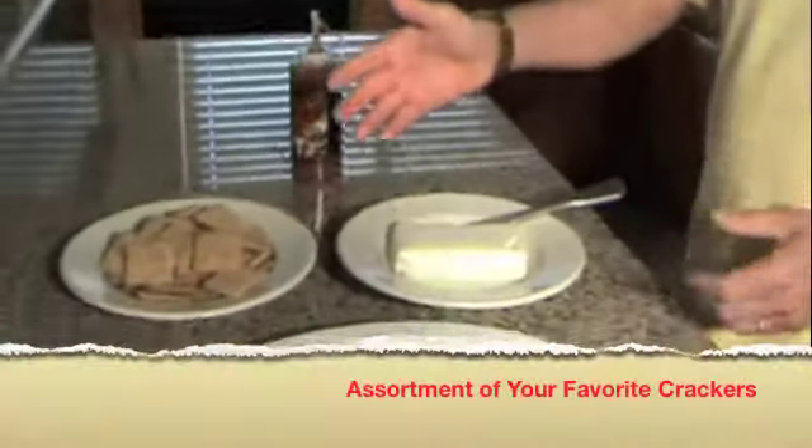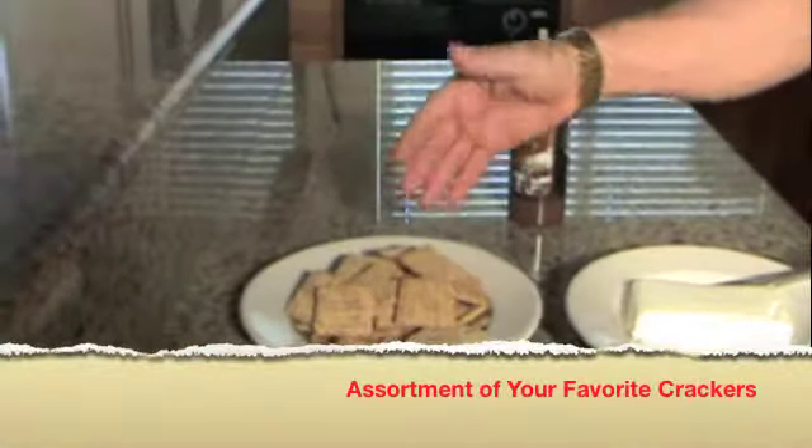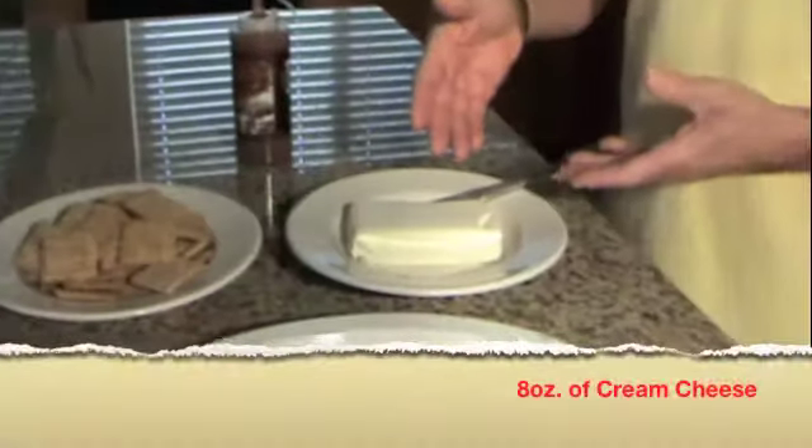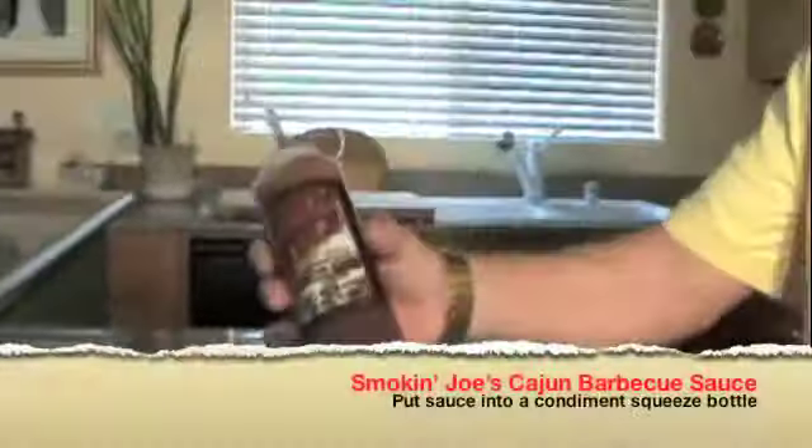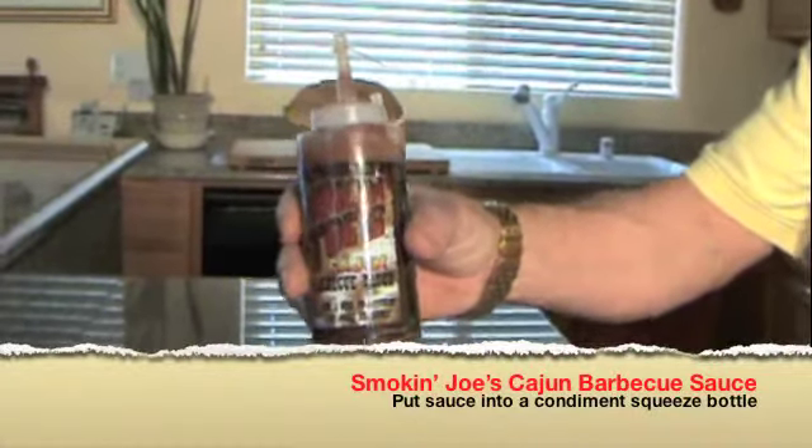Three very simple ingredients. First is crackers of your choice, any type. Second is some cream cheese, whatever type you like. And of course, Smokin' Joe's Cajun barbecue sauce.